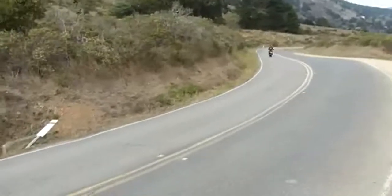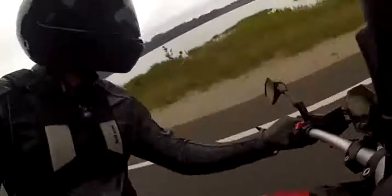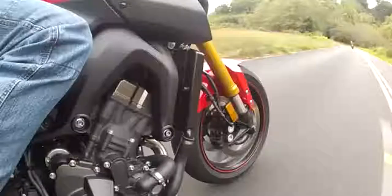That said, the FZ turns quickly. The 414-pound curb weight is much lighter than expected. Sport riders may find the radially-mounted 4-piston brake calipers lacking in initial bite, but we found the lever feel and modulation to suit all of the FZ's features.